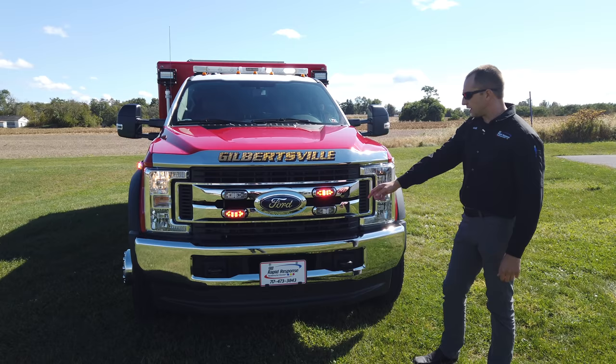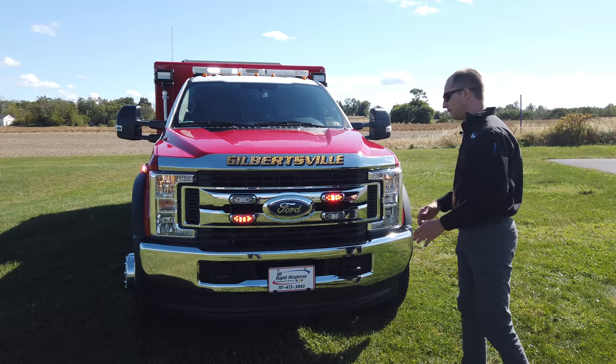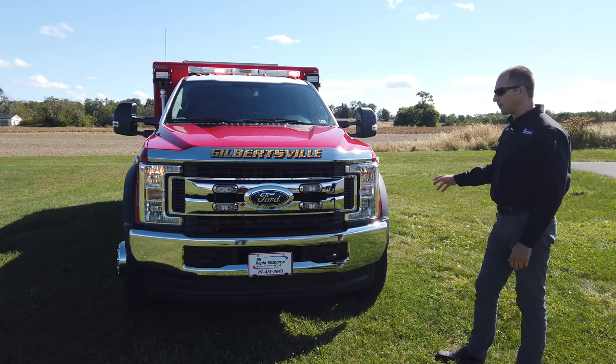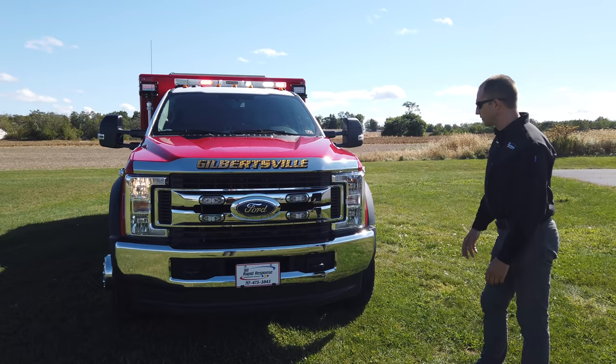We have some ION V-Series lights in the front. Without having any type of push bar on, it gives us added intersection power because these lights are in the V section — giving you front power out the front and also side power. Right now the vehicle is in the slider three position, which is the traveling down the road position, with the parking brake set in neutral, so you can see it activates the white flash. When you put the vehicle into park, it turns off the white flash.